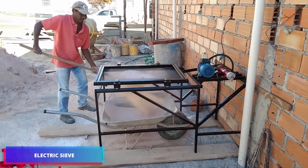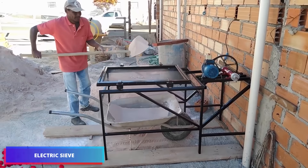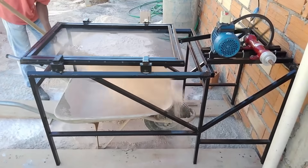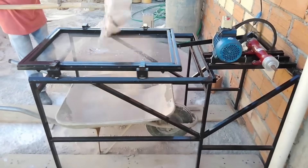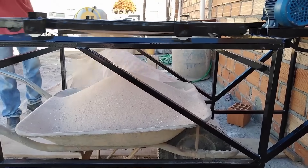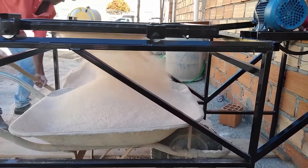A powered sieve that accelerates building work by streamlining material distribution. Its engine and expansive filtering area effectively remove contaminants, reducing manual labor. Featuring a durable square frame, this device handles the strenuous work, ensuring consistent results.